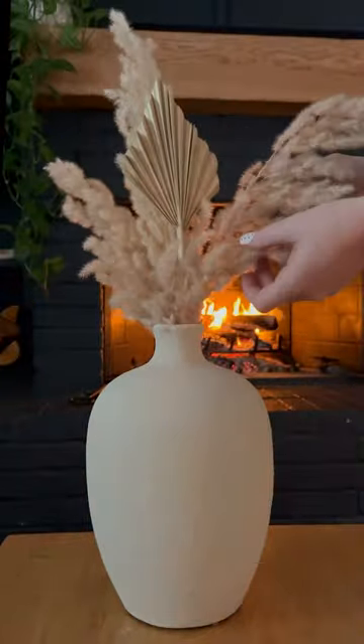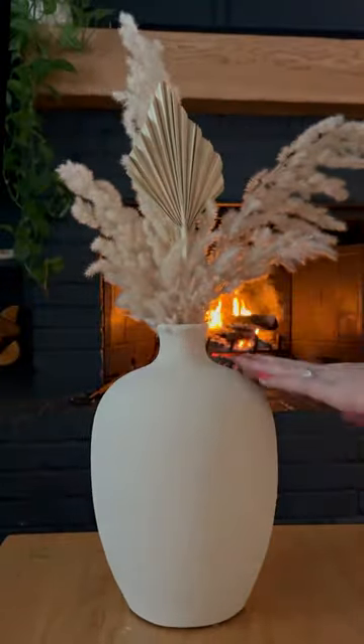My gosh, it turned out better than I could have expected. I'm Kristen and I'm back with another thrift store flip. I snagged this green vase at Goodwill for under $3.